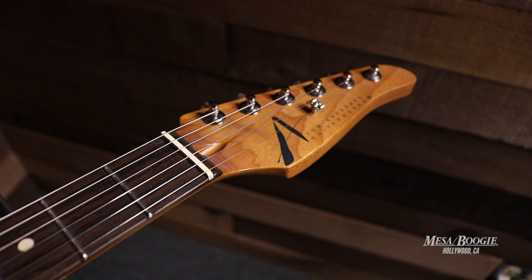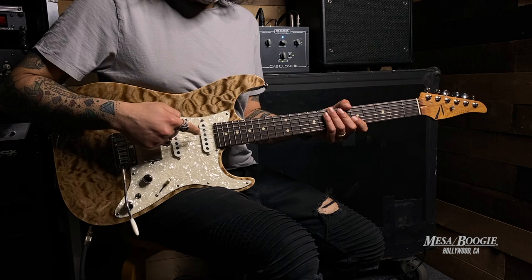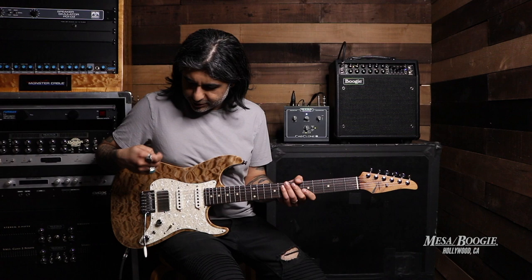We've got an even tapered neck and the pickups are SC1, SC1, and a HC2 humbucker here in the bridge. We've also got a switch here for series in the middle position. So let's check it out.